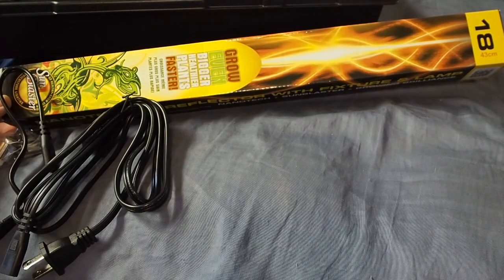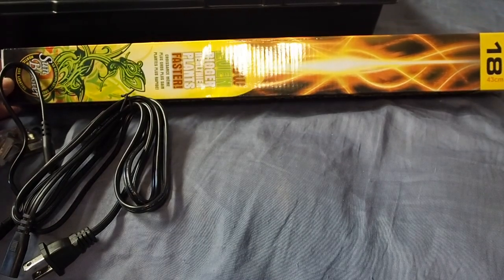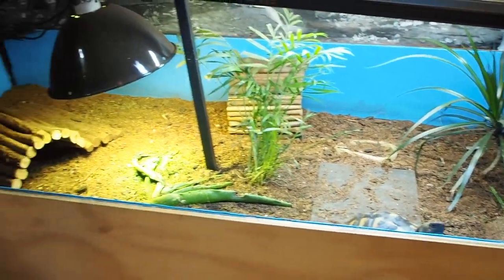Last but not least, and probably most importantly, it comes with their T5 high output 18-inch grow bulb and fixture. I've found that these grow plants very, very well, and if you're looking at setting up a greenhouse I certainly recommend these. I'm going to be setting up my greenhouse right next to Sheldon's pen here.